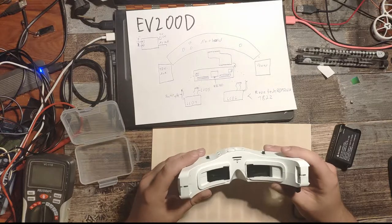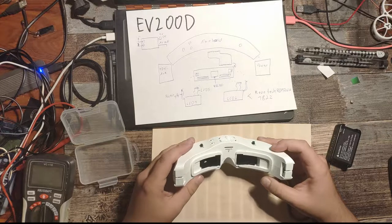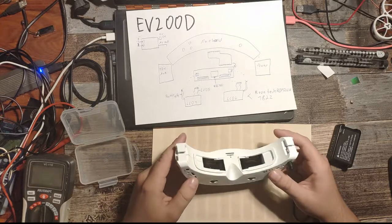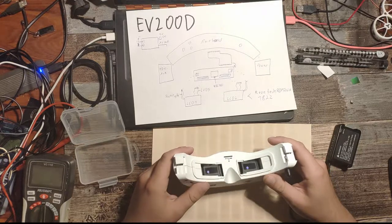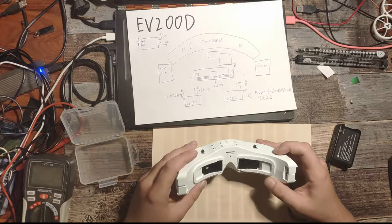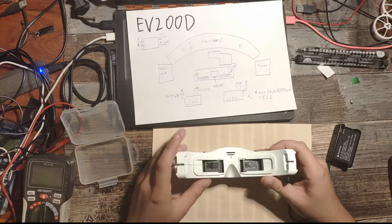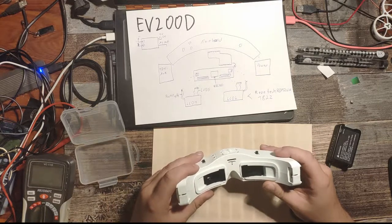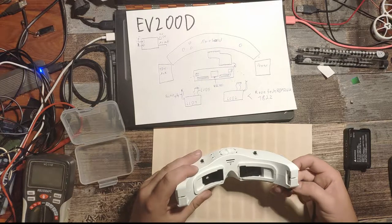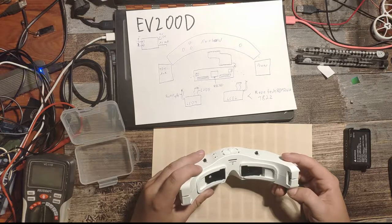I guess baking the PCB at 200 degrees was a little bit too high. So only bake them at 150, because 200 seems to kill them completely. I think I'll open it up, check if all connections are done correctly, and try again. But I think we may have actually killed the thing completely. You can hear it still beeps — the main board is still functioning — but we have no light at all at the LCDs, which is a little bit disappointing.